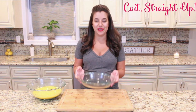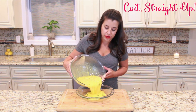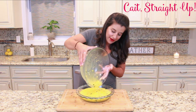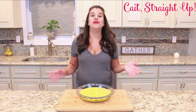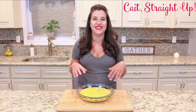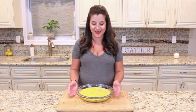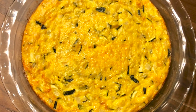We have a lightly greased pie plate that we're going to pour this mixture into. We're going to preheat our oven to 350 degrees and this is going to bake for about 25 minutes. You know your zucchini bake is done when it is not jiggly — you want your eggs to cook all the way through. You can stick it with a toothpick; if it comes out clean, it's ready.